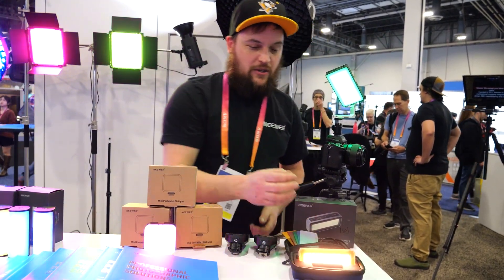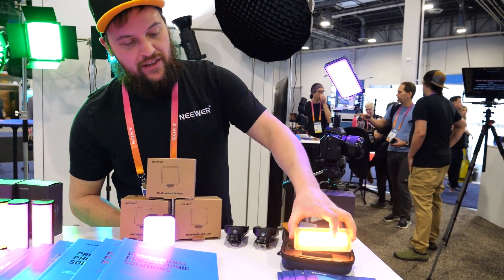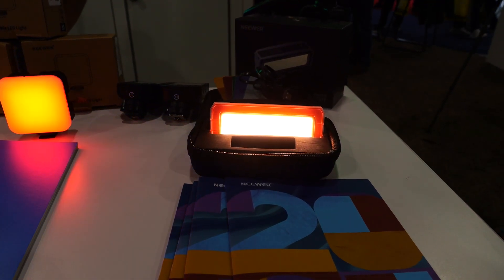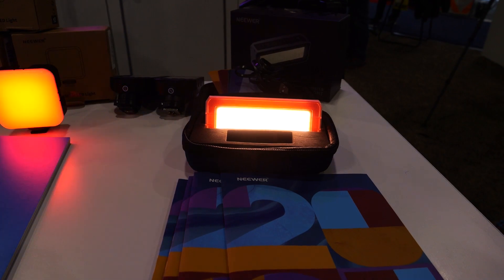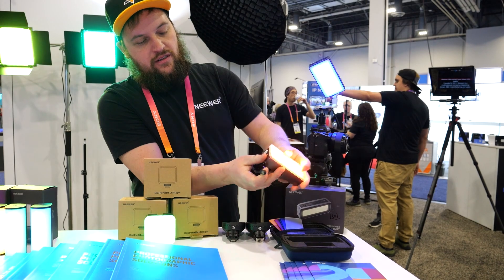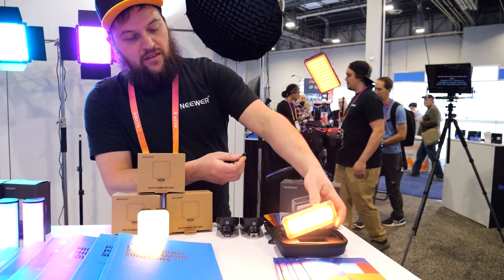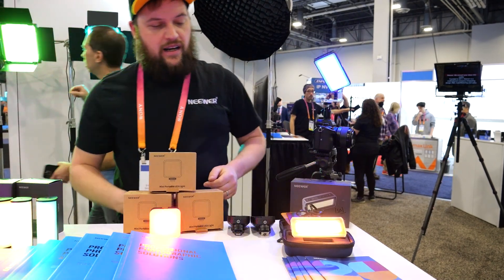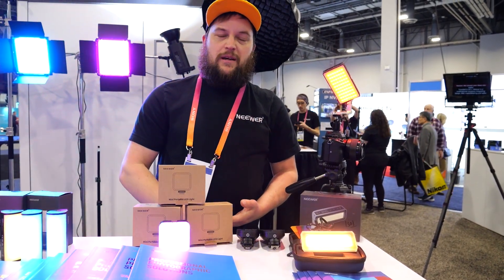Here we have the WP-12, which hasn't been released yet. This is a diving light. It's fully waterproof to 30 meters. It's very heavy and substantial. It recharges through a magnetic charger. This one should be out in about two weeks from CES, so maybe like mid-January.